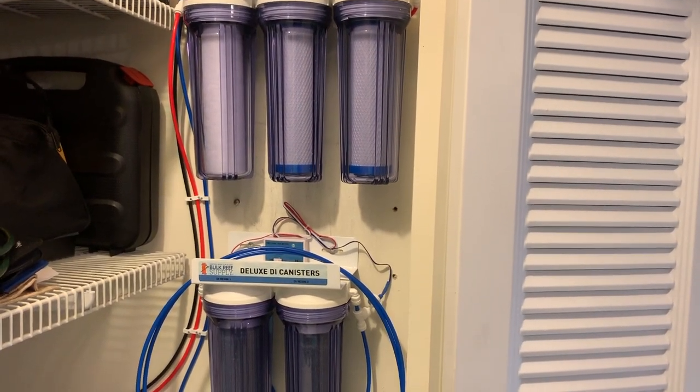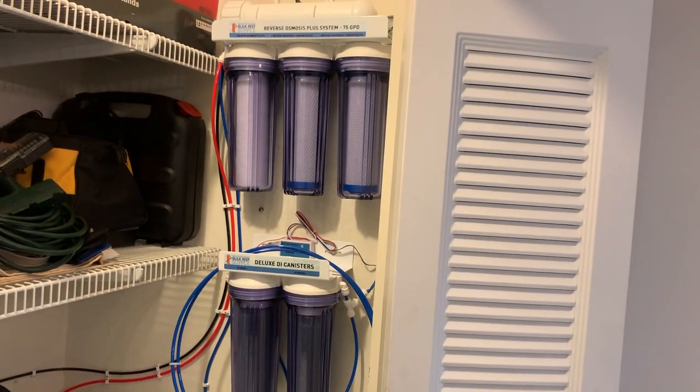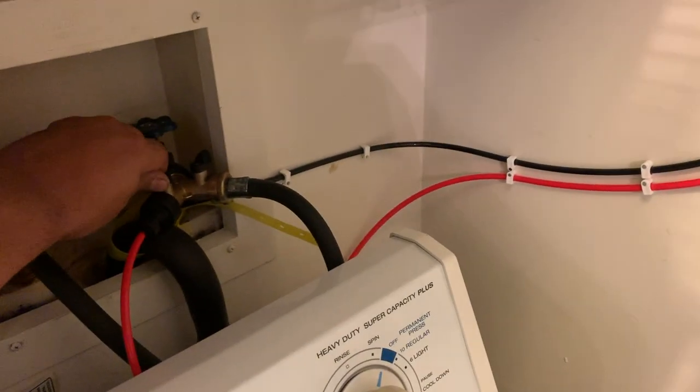This utility garden hose adapter actually came in the BRS RODI kit. Can't wait to make some super clean water and just be successful. First time flicking the switch — let's see what happens.